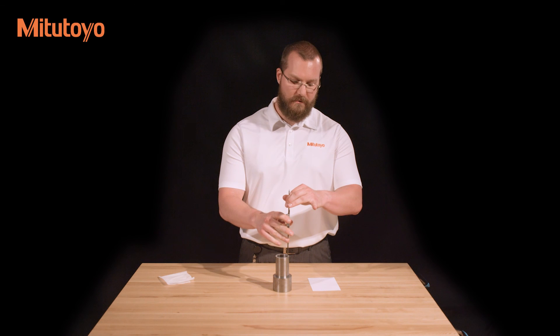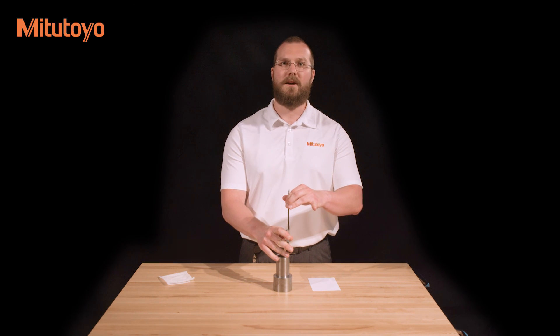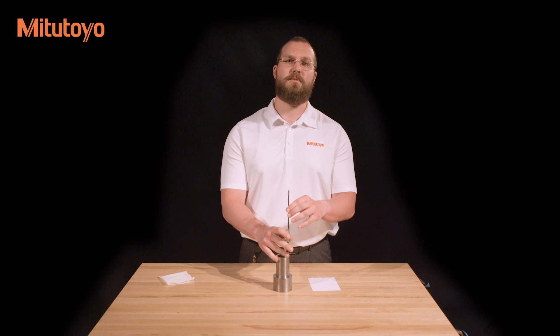Then move the sliding jaw down until the end of the depth bar comes into contact with the bottom of the feature. As with the step measurement, you're looking for the minimum reading once both measuring faces are in contact with the workpiece.